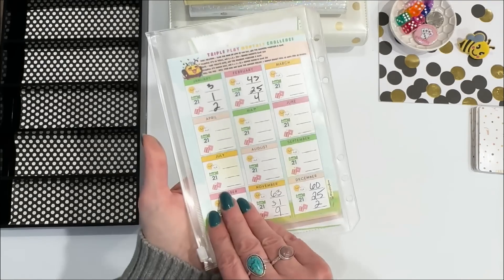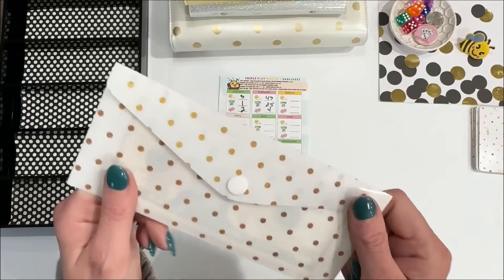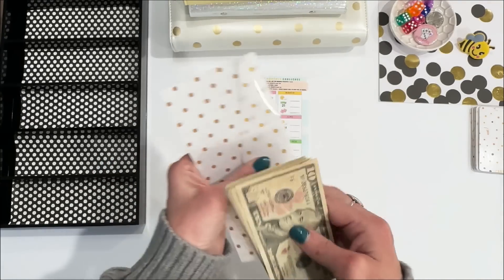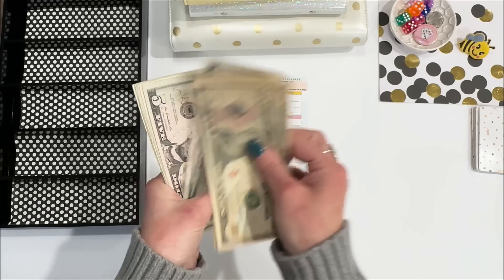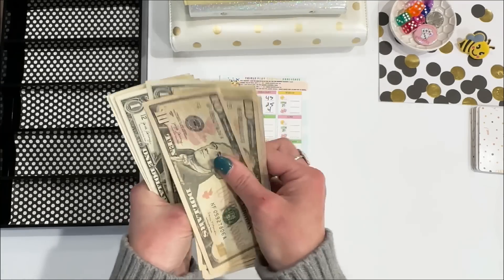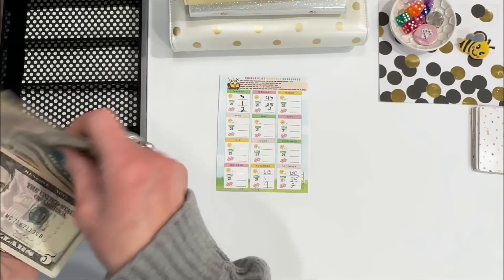I also want to finish out triple play for the month of March. Now we're going to get into this second envelope. Counting it out, I have $60 for the rest of the games today.